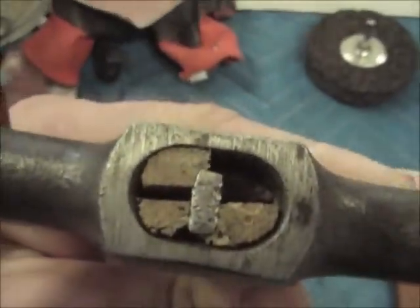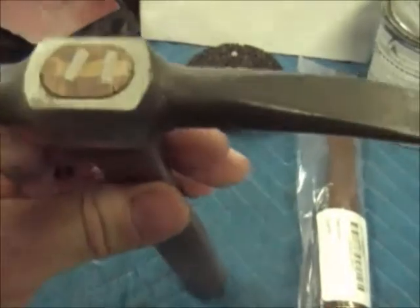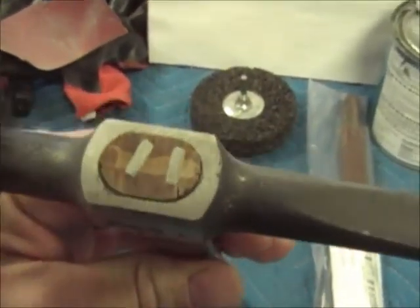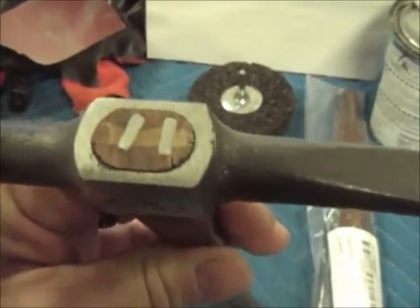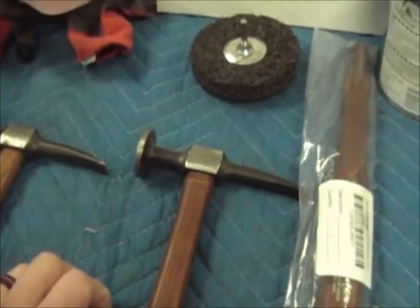Good morning guys, about 53 degrees outside, 59 in here, and it's Sunday morning. We'll get back on the Camaro, but I'm gonna fix this hammer first — it's one of my favorite hammers. You can see it's all busted and cracked. This other hammer shows what it's supposed to look like. I ordered a Snap-on hammer handle kit that comes with a wedge and two small inserts. I watched a couple videos on YouTube and it doesn't look like rocket science, so I'm gonna give it a shot.